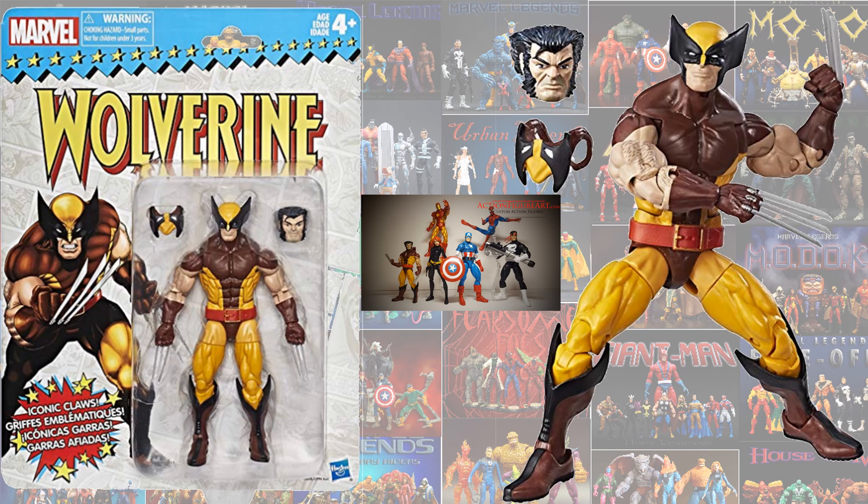Brown suited Wolverine. This time though, we get him with an unmasked head and the mask being able to fold behind his head. That's a pretty cool addition to that one.